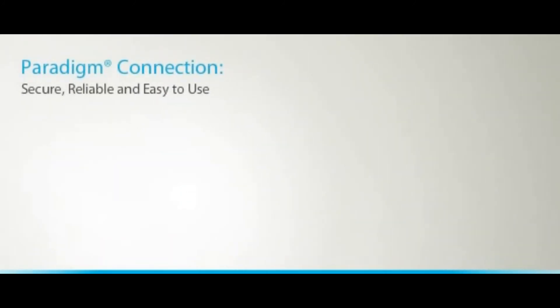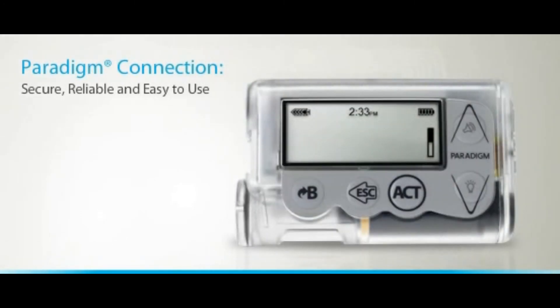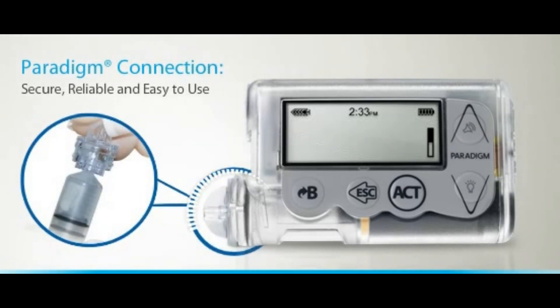Despite their many differences, all three infusion sets have one element in common: the Paradigm Connection. The Paradigm Connection is a unique interface between your MiniMed Paradigm infusion set and reservoir, carefully designed to be secure, reliable, and easy to use.